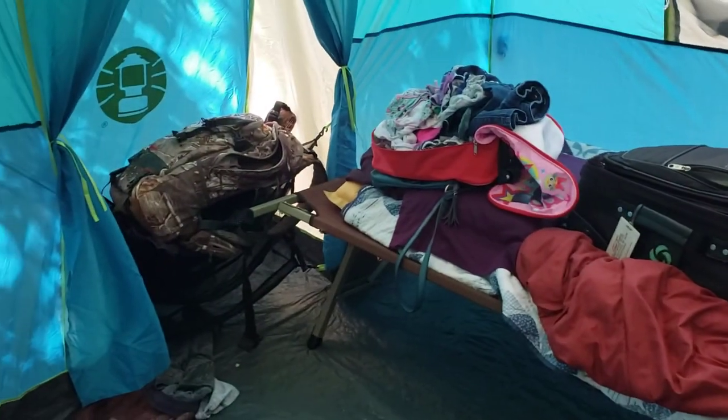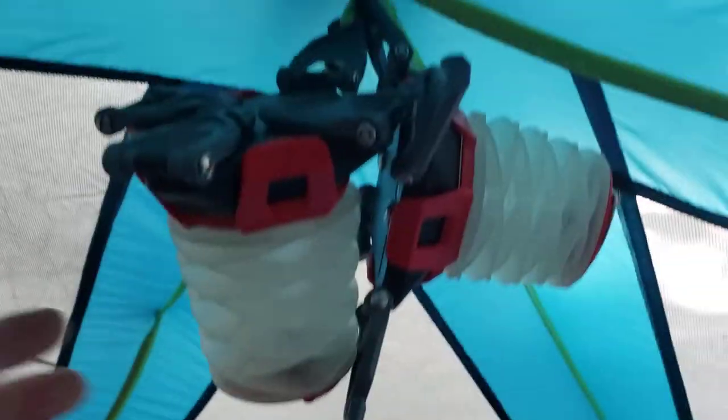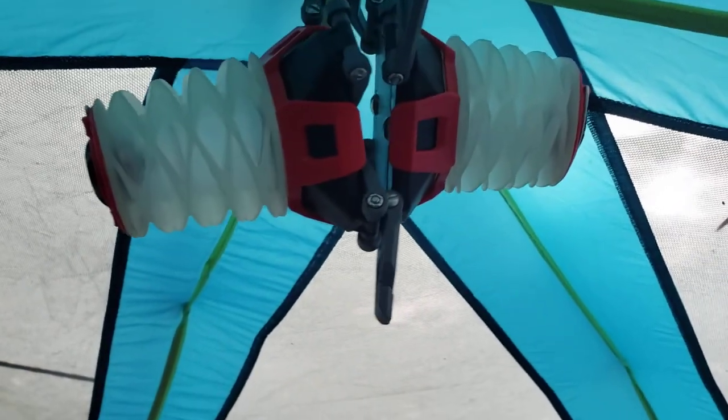This is the Slumberjack cot. These things are crazy heavy. You can see it's got a little spot up at the top to put some lanterns. I like these — I did a review on these too, they're on the channel if you want to check them out. They are really neat — just unique, I really like them.